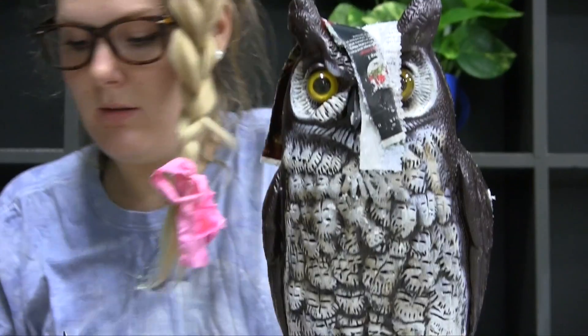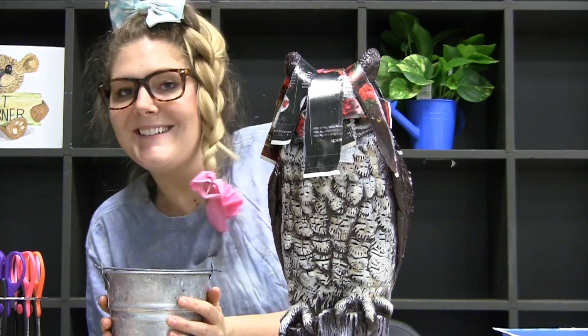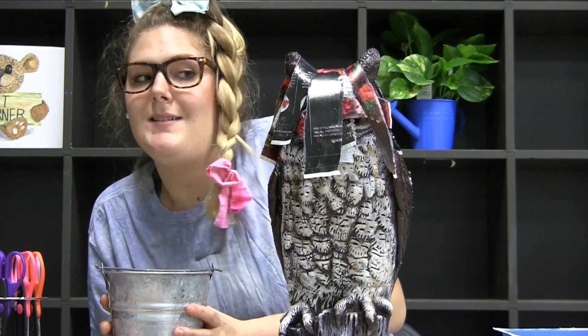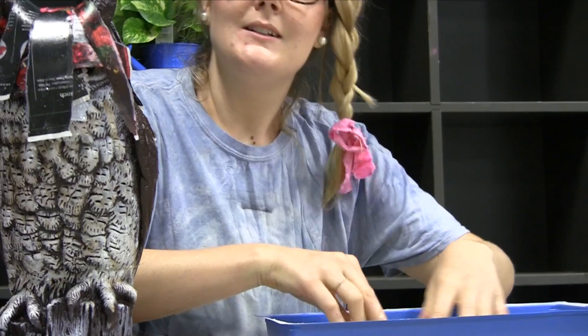Getting a little parched. Sometimes, to speed up the process, you just eliminate a step. Sometimes, you have to use a little elbow grease.